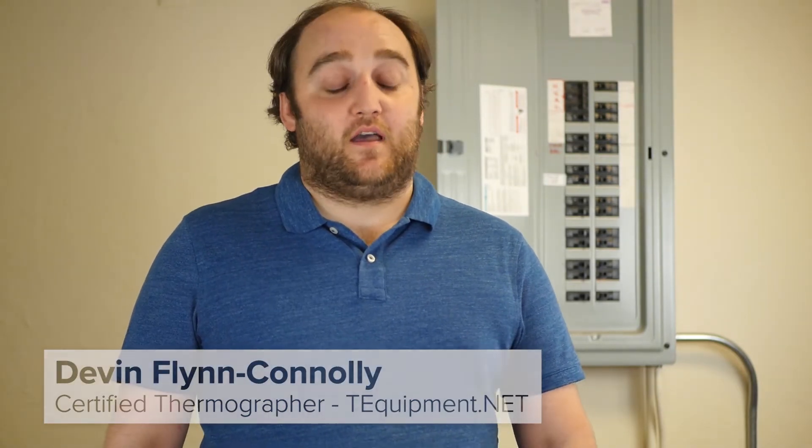Hi, my name is Devon, thermographer here with T-Equipment, and for this video we're going to be talking about Fluke LaserSharp. I've got my TI-450 camera here in order to show it off.